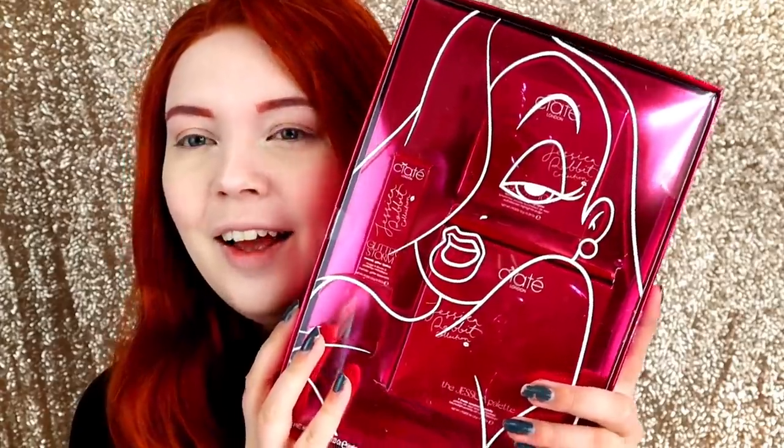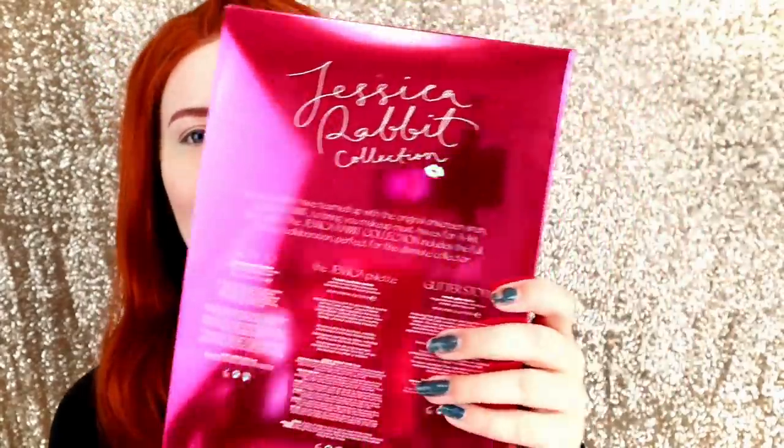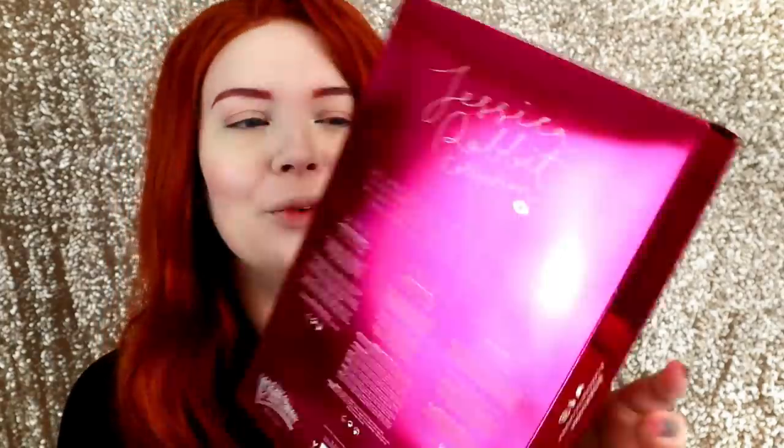Alright guys, as always, all makeup on this channel is cruelty free and so is Ciate London. I am just so excited about this collection — it looks so pretty. I'm hoping it's good. I've tried a lot of Ciate London products and I really like them, so I'm hoping this is good too, but if it flops I will let you know. This is how the collection looks. You get the whole thing — it is such a beautiful pink box.